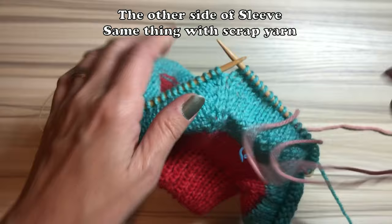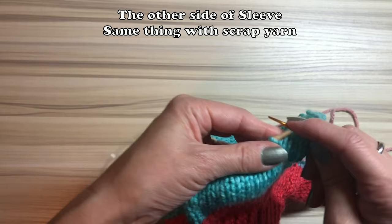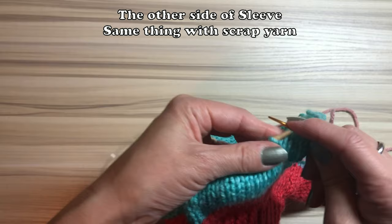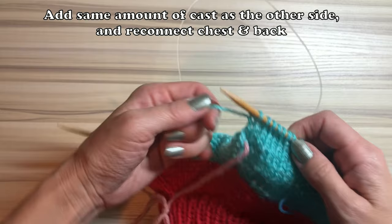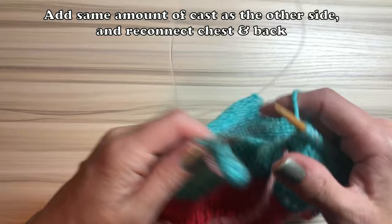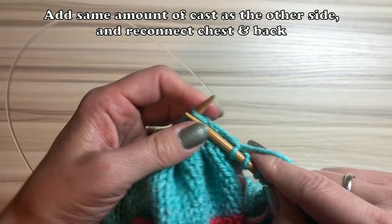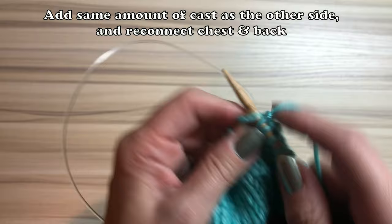Add one cast, then knit until the other side of the sleeve. Then you need one more scrap yarn — transfer all the sleeve stitches onto it. Reconnect the chest and back on this side again with the same amount of cast-on stitches. I add one new cast there. If you have a big, muscular dog you might add three or four. But if you knit a longer sleeve length, you might not need that many — it's really up to you.